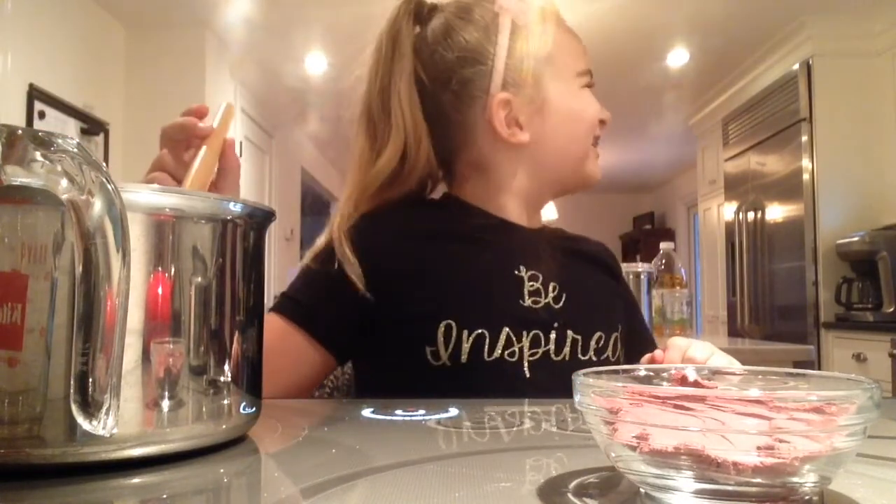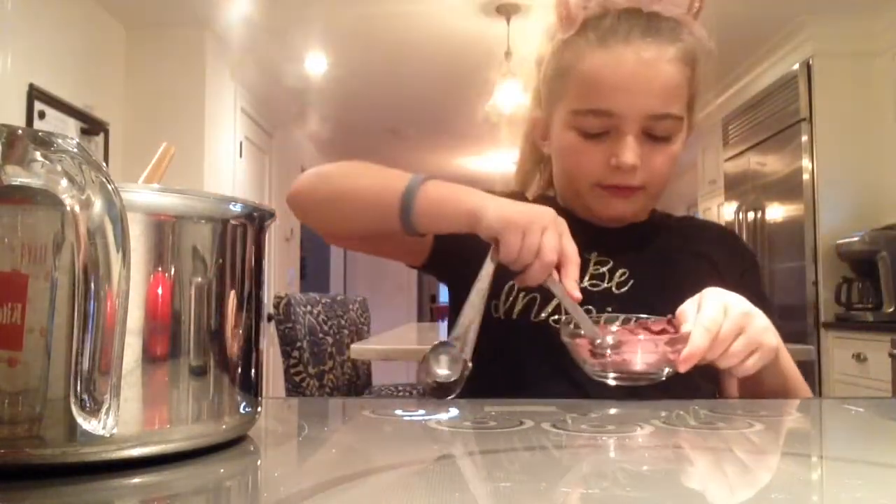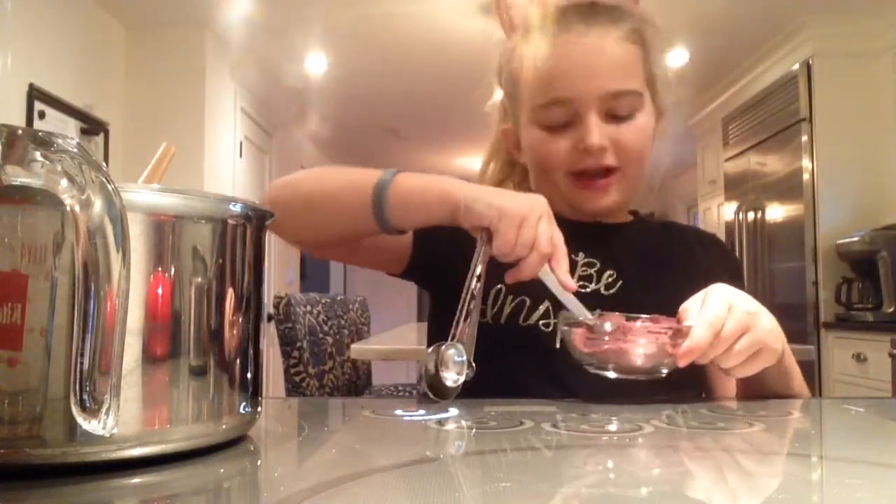I don't know — is it acai or acai? When we were at the store they called it something like 'aki.' So I'll just call it acai. Now we're going to put this to medium and add two teaspoons of the acai powder.